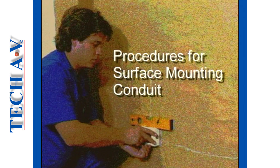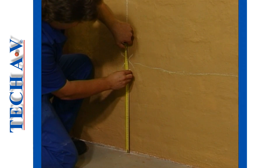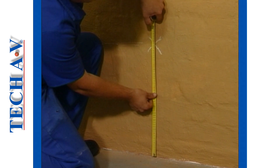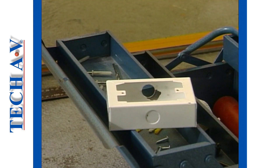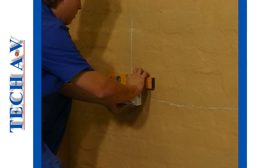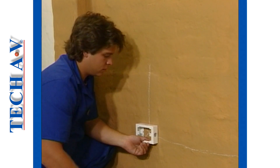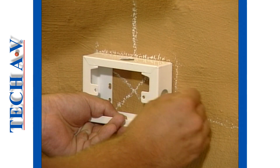Let us begin with the typical procedures for surface mounting conduit on wall surfaces. Two switch boxes are to be fitted in our example, so we begin by measuring their mounting heights and marking their positions accurately in accordance with the SABS code of practice 0142. The boxes are next set against the wall and levelled. The outside shape is chalked to the wall and the center positions of the conduit entry points are clearly marked as shown.